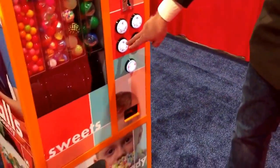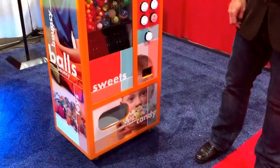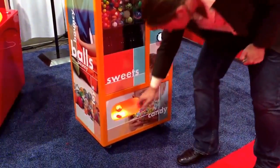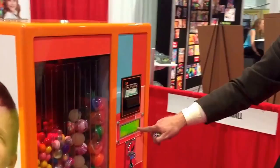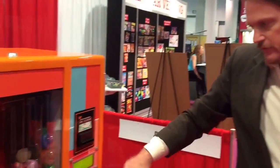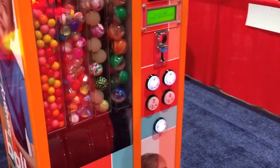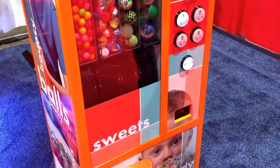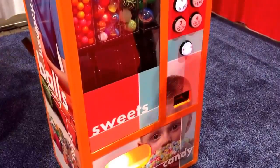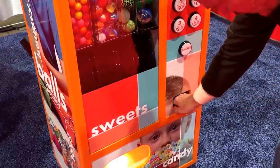I'm going to get another bouncy ball for a friend. And then it tells me that my balance is still $1.50. So I'm going to get one $1 product. And I still have a balance of 50 cents, and I'm going to take that in my change. So the machine also gives change.